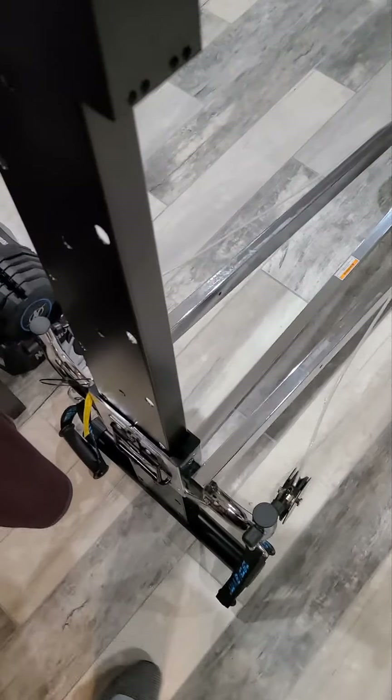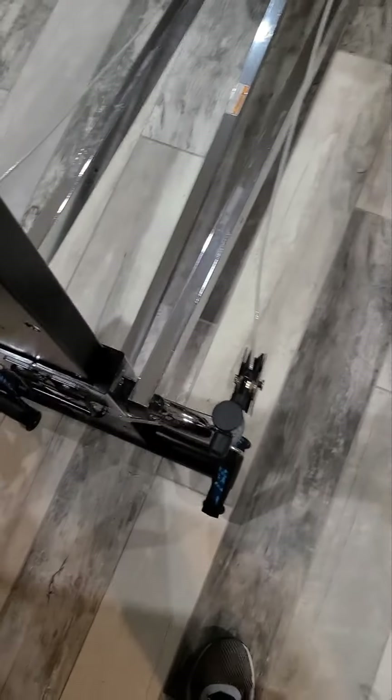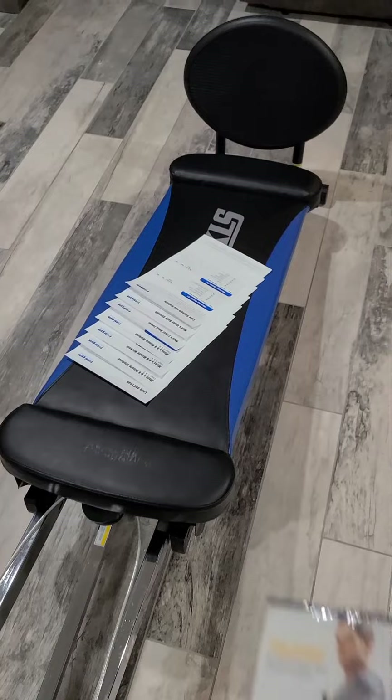Alright, so I got the Total Gym out of the box and all set up, and it seems as though everything is here, with the exception of a couple of pins that go in there for the bar that you use for pull-ups and that type of stuff. So I ordered some new pins. Other than that, all the cards are here, the training deck, the safety pins and all that stuff I need to keep it from folding me up into a sandwich and possibly killing me.